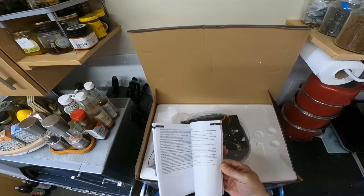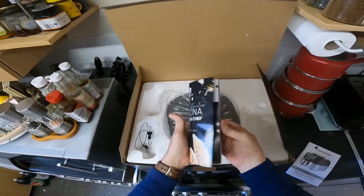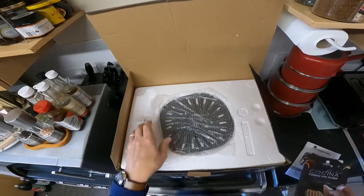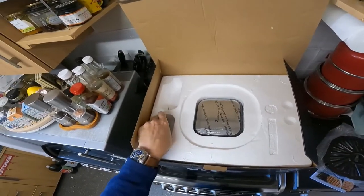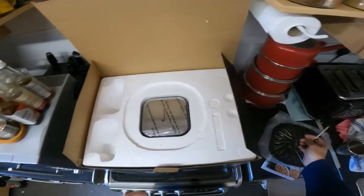There's a manual — I shall have a good read through that. That looks like the recipe book. There's a grill for the bottom and a temperature tester.